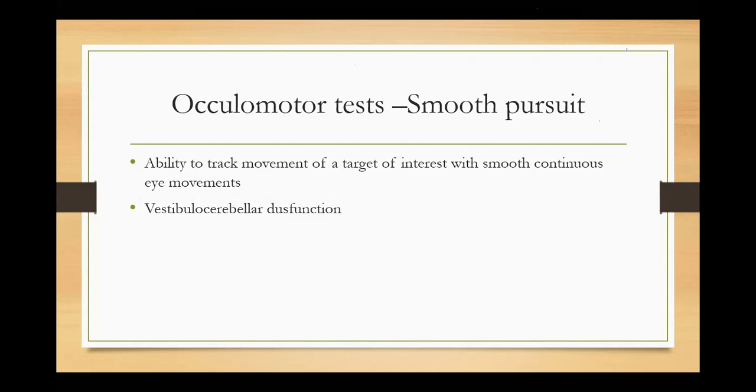In smooth pursuit, the dot will first go slowly, then a little faster, then even more fast. The patient just has to track it — if the target moves right, move the eyeball right; if it moves left, move the eyeball left. If the patient shows abnormality in this test, it is understood that they may have a vestibular-cerebellar integration problem — a dysfunction in that pathway.